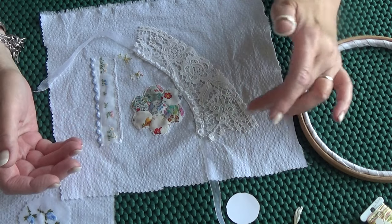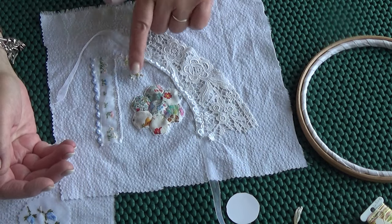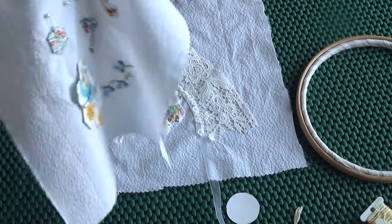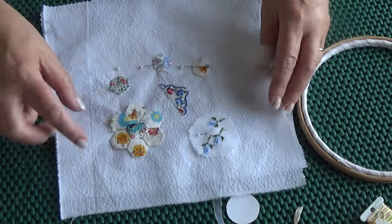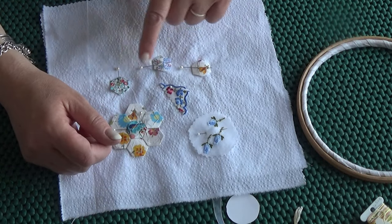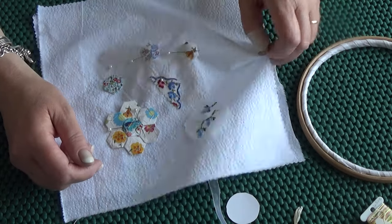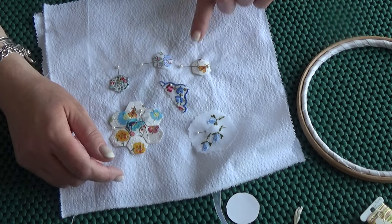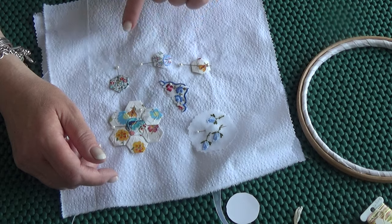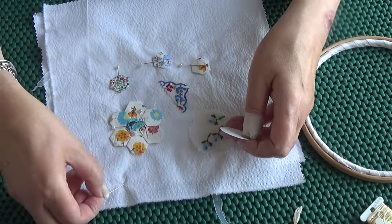So this one isn't finished. What I said on my blog was I want to do a little scattering of flowers on it, which I'm going to do with you in a minute. I've put the next one together — it's another grandmother's flower garden and these are individual hexagons. These are going to be made into flowers, so these will be flower heads and then I'll embroider stems and leaves coming down there.